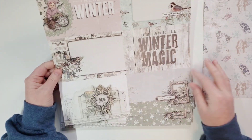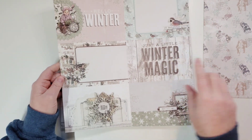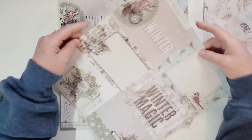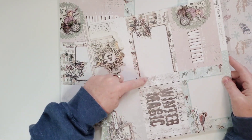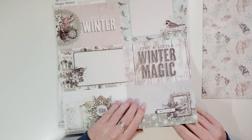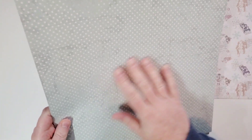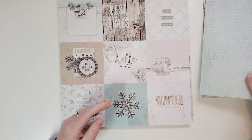Here are the 4x6 cut-aparts — they come with both horizontal and vertical orientations. This could be used vertically too. So pretty. I do have two of those. Look at that blue — it's just such soft, beautiful colors. It's got polka dots and it looks like some distressing on there already.